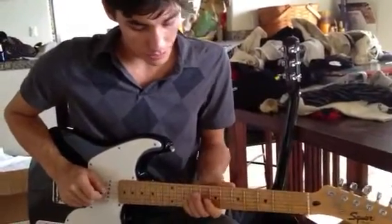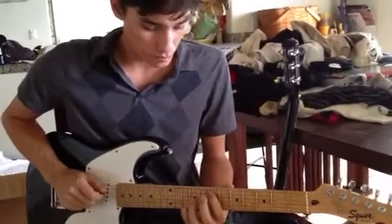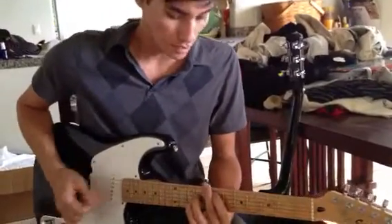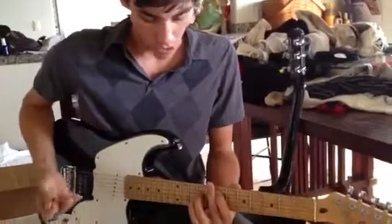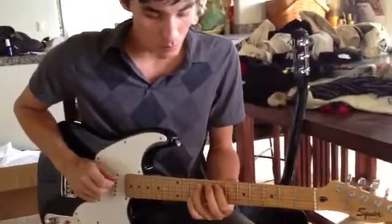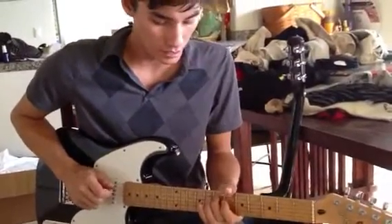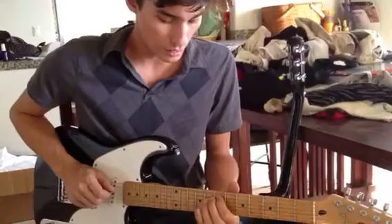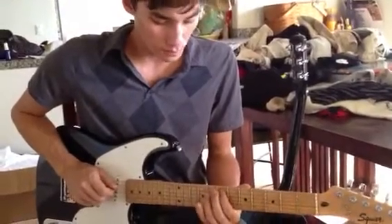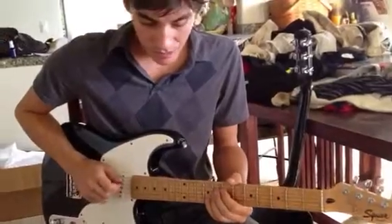We're gonna add a fifth, so that's a one-five interval — a harmony, a relationship. We could do a one-two, a one-three, a one-four, a one-five, a one-six, a one-seven.